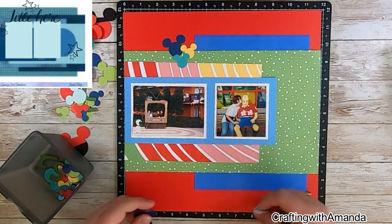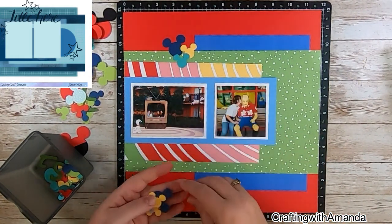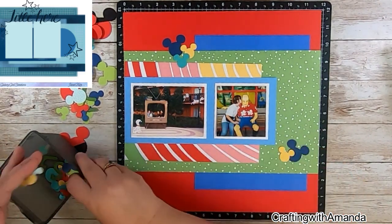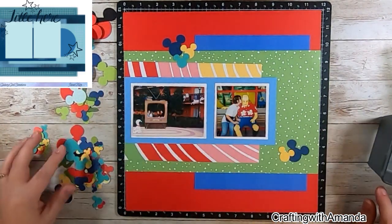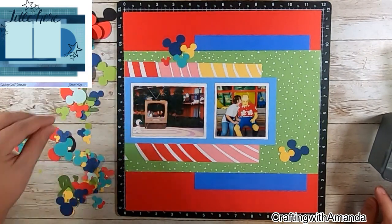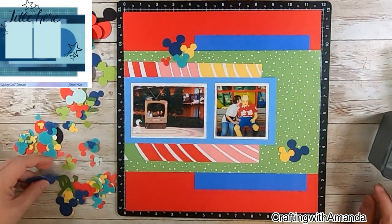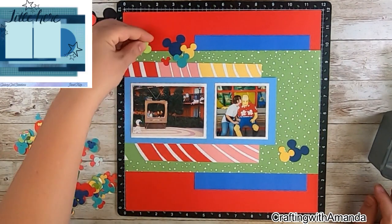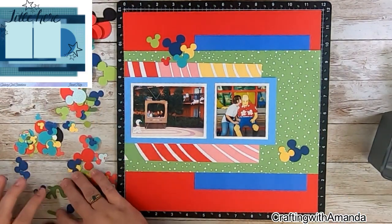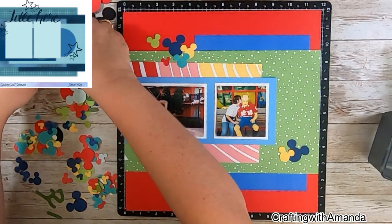I'm just kind of getting a collection of the Mickey heads, following where Janet had her clusters, but deciding that I'm only going to have two of them here. I haven't yet cut this green paper off, and I think this is what threw me — it's all 12 inches long and it's on here and I didn't keep it pulled to the right side.